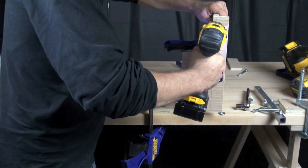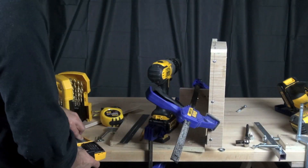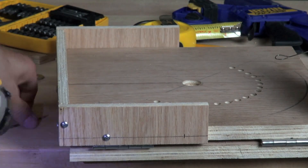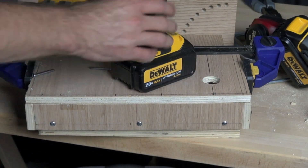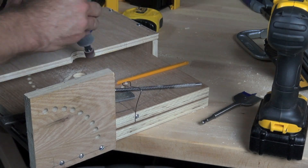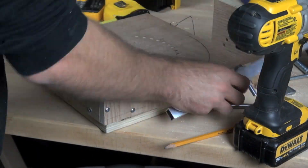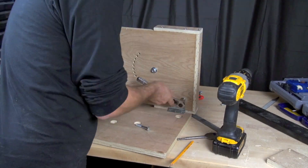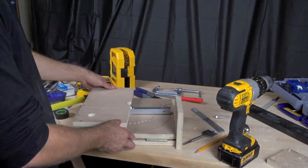We're clamping the side pieces in place, already marked three-eighths of an inch up, drilling holes with a 1/16 inch drill bit, and putting in inch and a half pan head wood screws. We screwed the top piece on already, and now we're putting the bottom piece on — lining it up, using clamps to hold it, again three-eighths of an inch up, putting those screws in. Then we go ahead and put the top part on, pre-drilling all those holes and using our pan head wood screws.